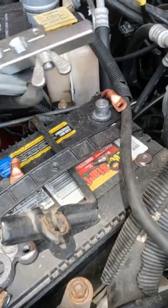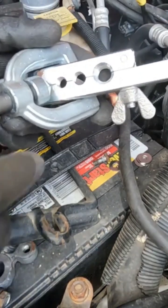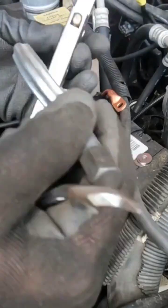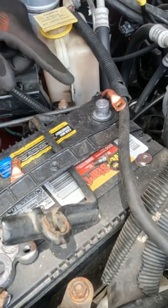I have this brake line flare kit in my tool chest, and yeah, it works for brake lines but it's also going to work for this.